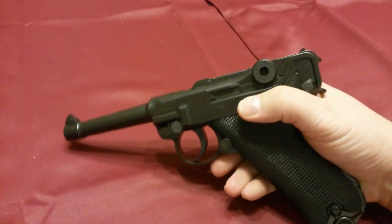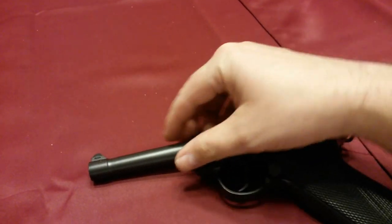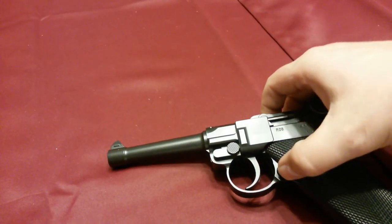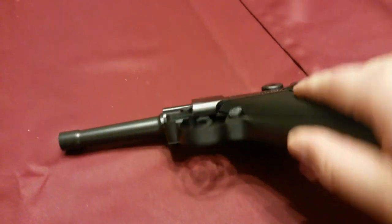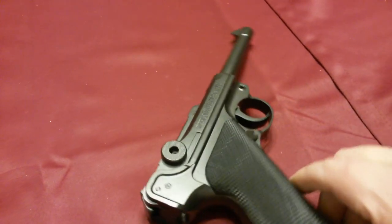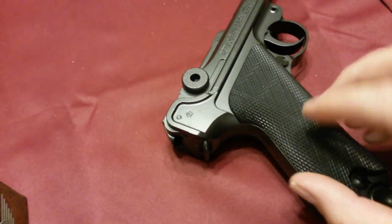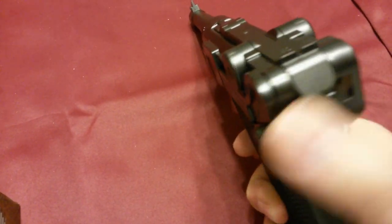It is mainly metal. As you can see, the parts up here are all metal, and of course the steel barrel and steel trigger setup — all this is metal. The grips are plastic, and one of these grips will actually pop off when you pull out the magazine, and you'll see the CO2 cartridge inside.